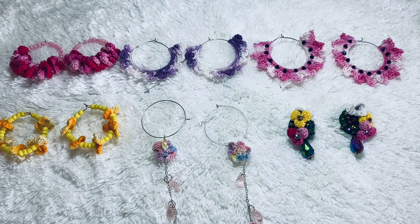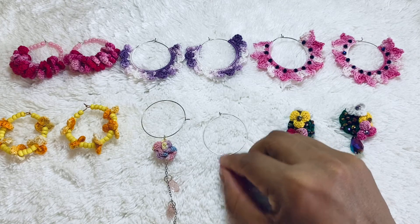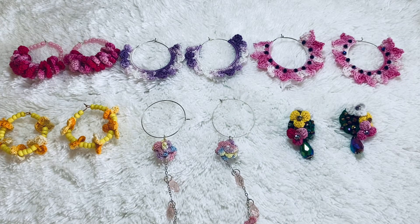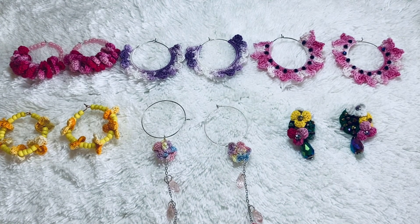I hope you love these earrings — they're really nice and pretty. Everyone likes crochet earrings; crochet jewelry is the best. I make a lot of items by crochet but jewelry is what I love most. I always try to make nice, different jewelry. Thank you so much for watching my video, please subscribe to my channel. Bye!